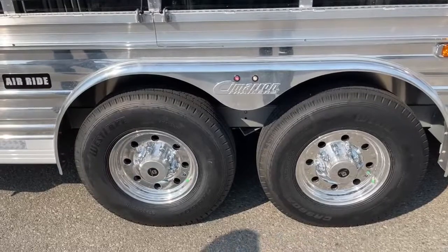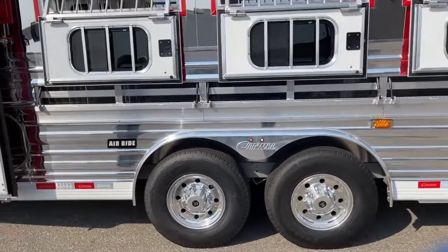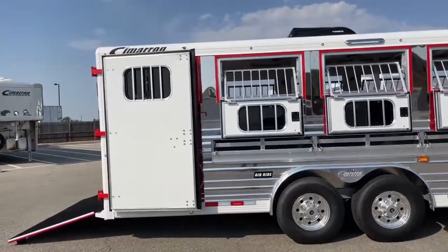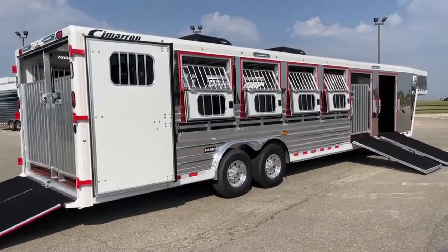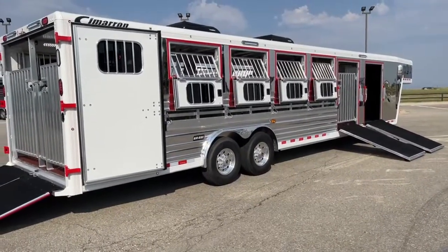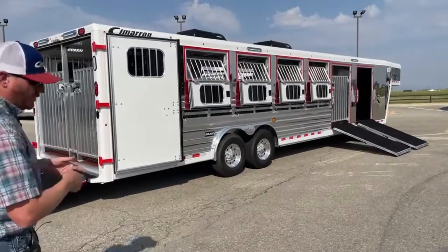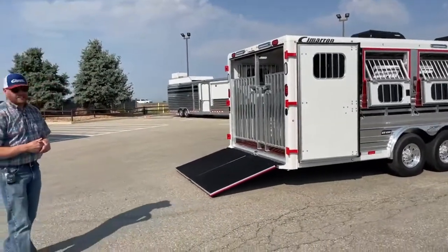That air ride makes a massive difference in the ride — not only for you pulling the trailer and you in the pickup, but mainly for the animals. It is a game changer out there. These animals will step off this trailer fresh. You won't need to leave as early. It's not putting as much shock to their joints as we're going to the shows with rough road conditions. I'm very confident that most customers will tell you they will never own another trailer without air ride — they are hooked. They love the way it pulls, they love what it does for their animals. If you want some referrals, we can get you in touch with some customers who will gladly share their stories about air ride.